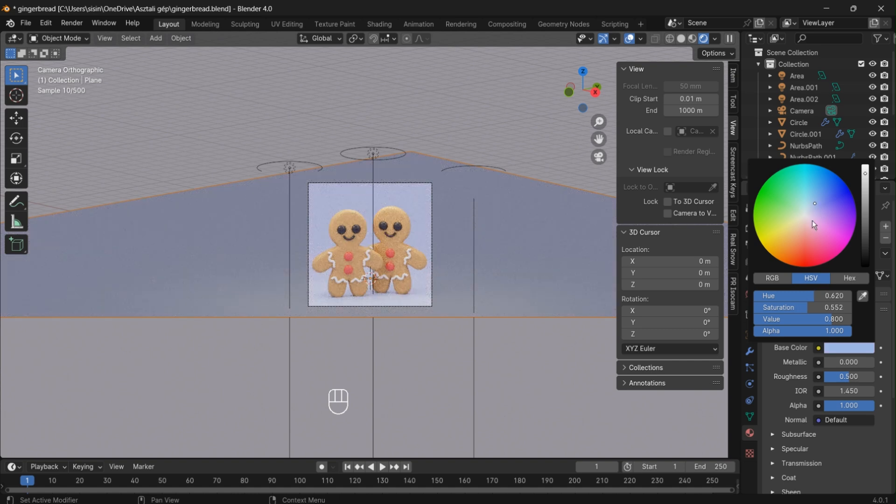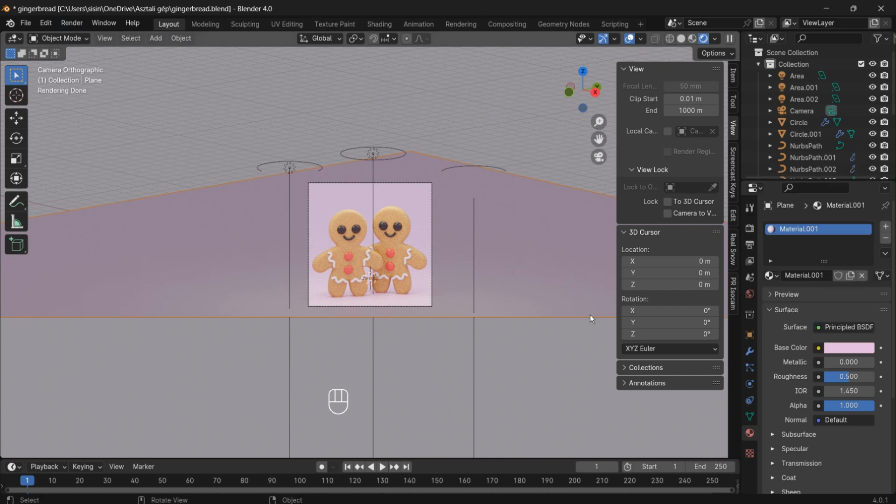If you found this tutorial helpful, don't forget to like, subscribe, and hit that notification bell for more exciting Blender adventures. Happy blending, and I'll see you in the next tutorial. Cheers!